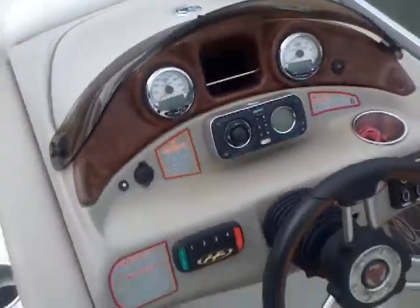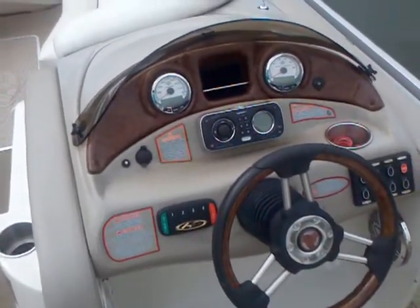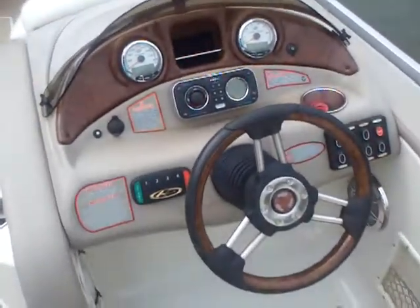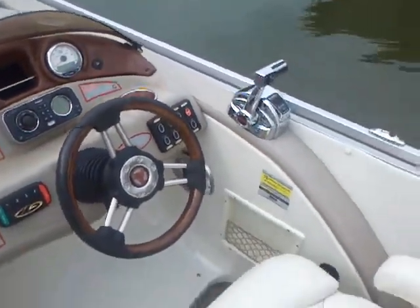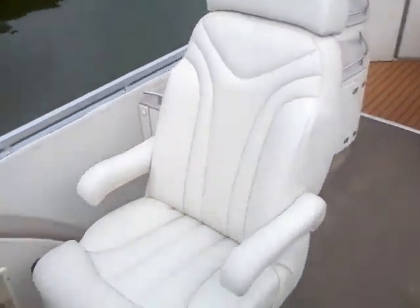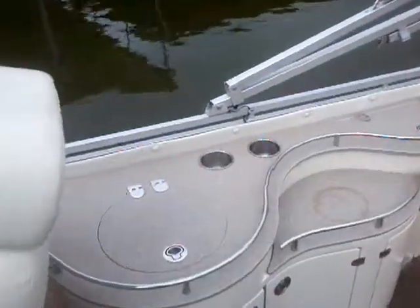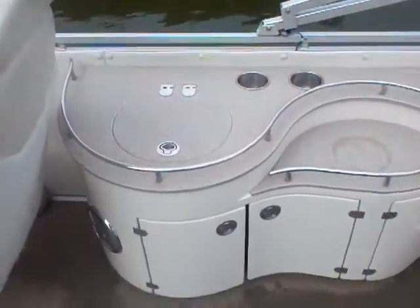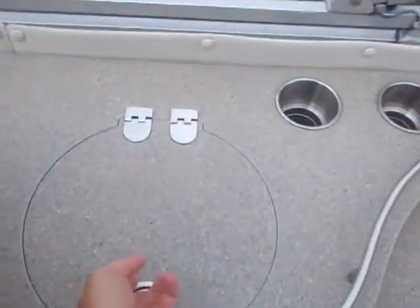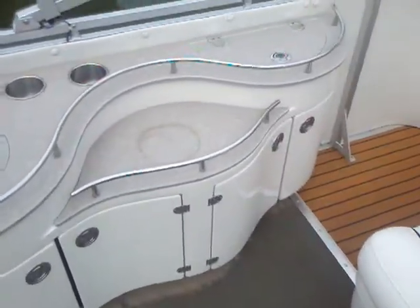As we come around, you have your Sony stereo with your iPod jack, remote control start — so you don't need a key on this boat. Nice high-back chair that's extremely comfortable. As we come around, you'll see the entertainment center. If you are doing some entertaining on the boat with all your guests, you have some serving areas, some nice storage areas, a nice deep cooler well, and little trash compartments.